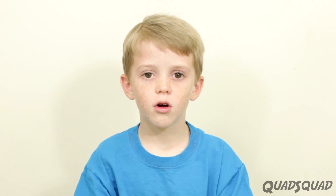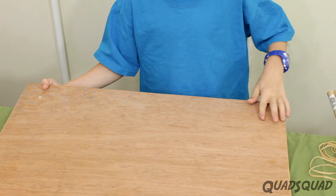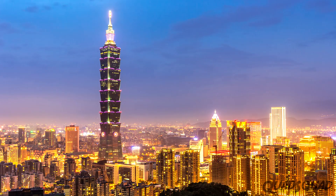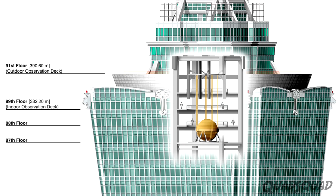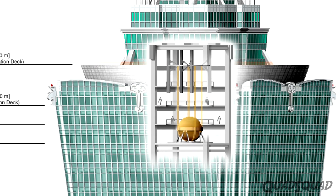I wanted to find out if these techniques actually work, and if I could build a model to show how effective they are. To test these properly, I built a shake table. Let's start with the tuned mass damper. We got this idea from Taipei 101 in Taiwan. The tuned mass damper is often used in tall structures — it's a heavy weight suspended on the inside of the building to help minimize the movement and vibration.